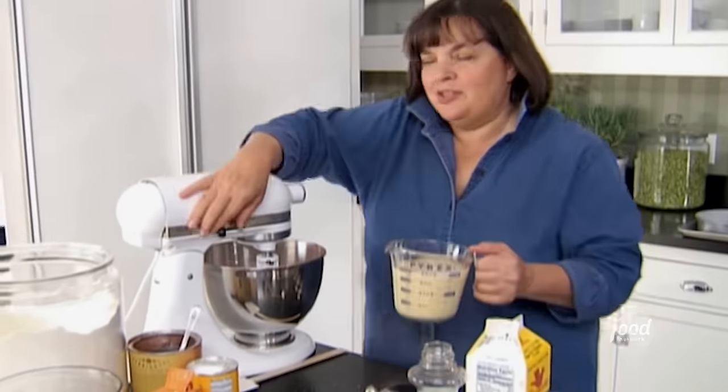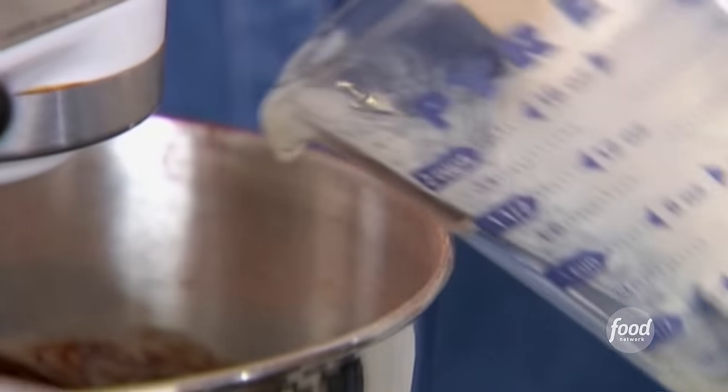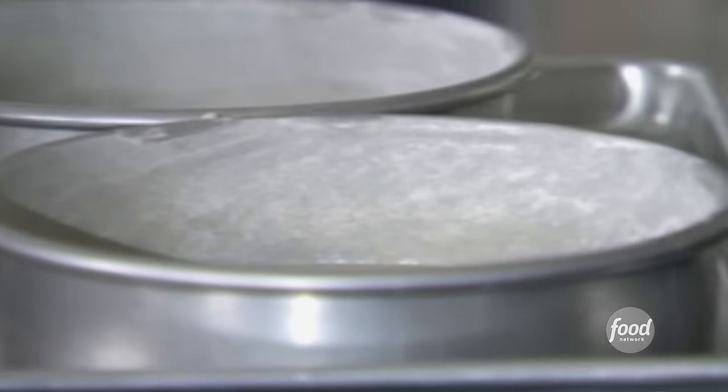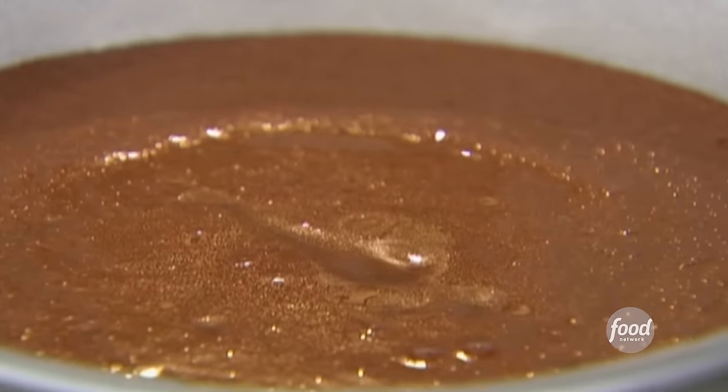The secret ingredient is one cup of hot brewed coffee — I always think coffee is really important for chocolate, it makes it taste really chocolatey, and that's exactly what this does. I've got two eight-inch cake pans lined with parchment paper, buttered and floured. The pressure's on — Michael knows this recipe. He actually served this cake to me once at dinner and I begged him for it.